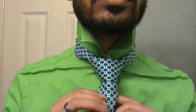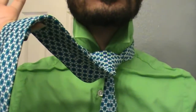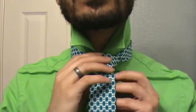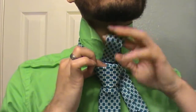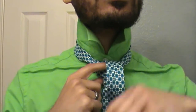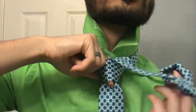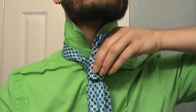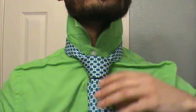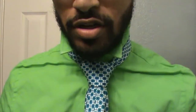Here's the fun part. Remember we turned this portion with the seam facing outward — that is because we are now going to bring that right up through the center, and then take it and bring it right down through the center portion here, nice and smooth. So now our thin end is in front of the large end.